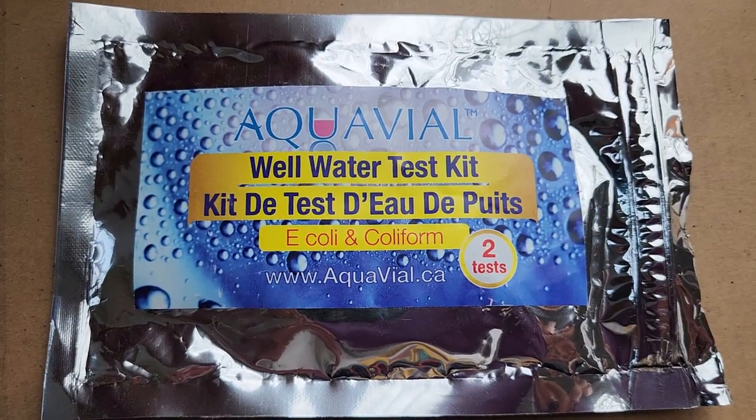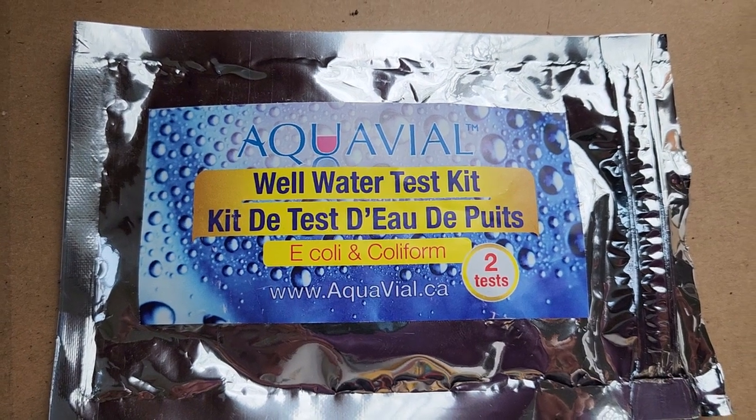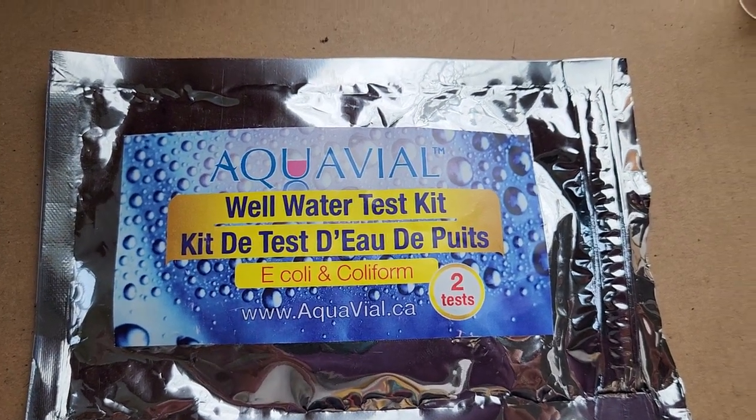This is another Turbine Guy Network special investigative report. Turbine Guy coming back at you with what I just picked up online: an Aquavile E. coli and coliform testing kit.